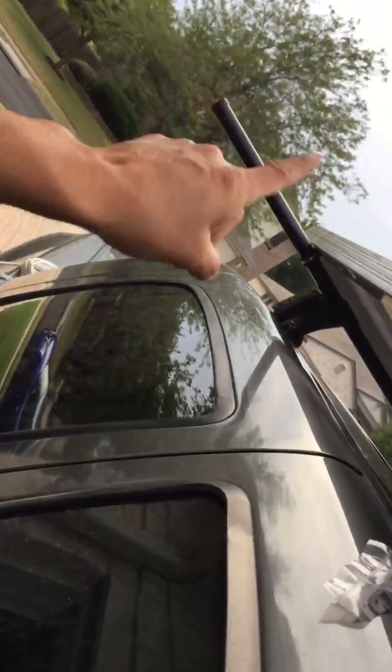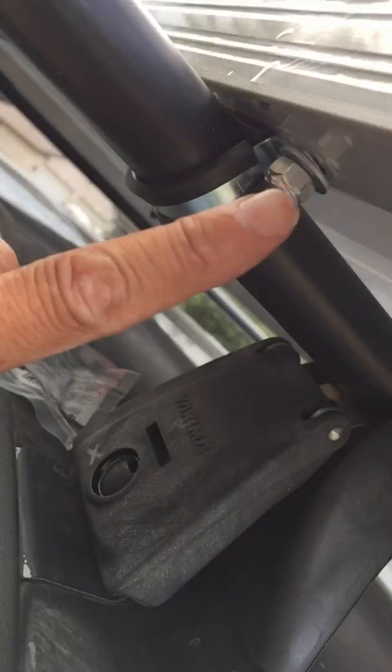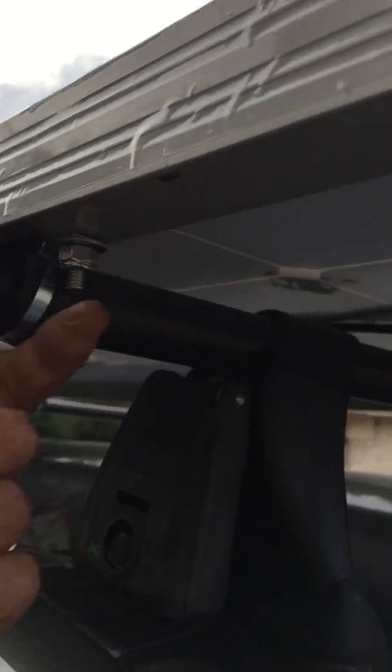By sheer luck, the solar panel already comes pre-drilled with holes every so many inches, giving more attachment points. My two racks were spaced exactly the right distance apart so I could screw into those holes. All I did was take one of these one-inch clamps, slide it through, and then put a bolt in with a lock nut and a washer on each side.